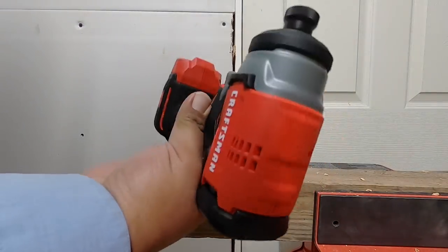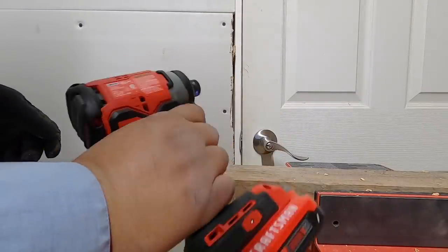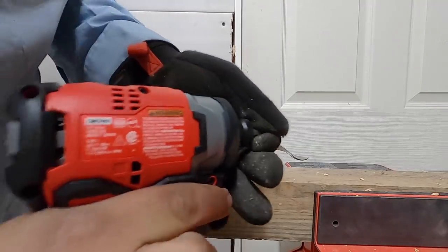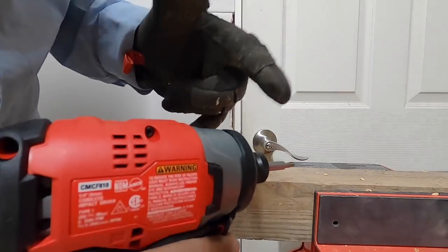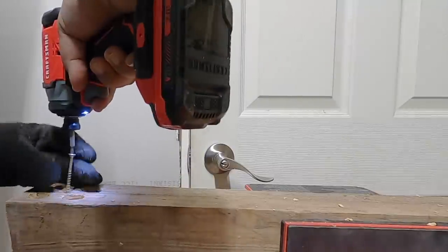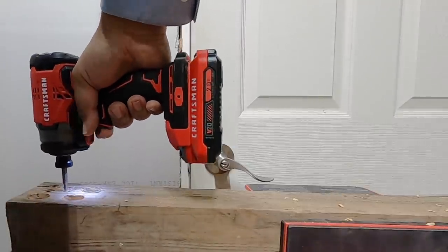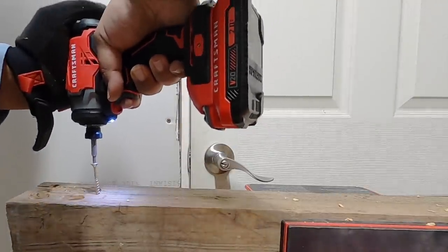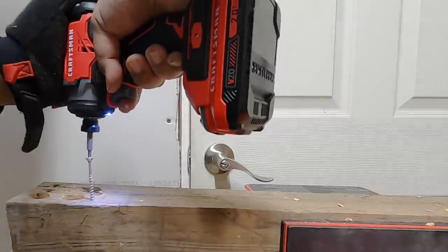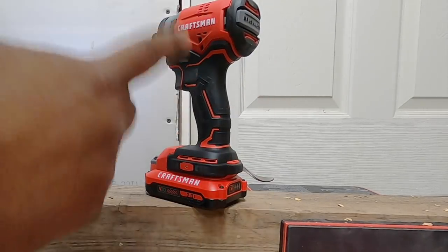Next up is the impact driver — single speed. We're using the smaller 'granny' battery to see how it does. It has a quick-insert collet which is a plus. We drove some screws — pretty nice. It's actually not a bad little impact driver.